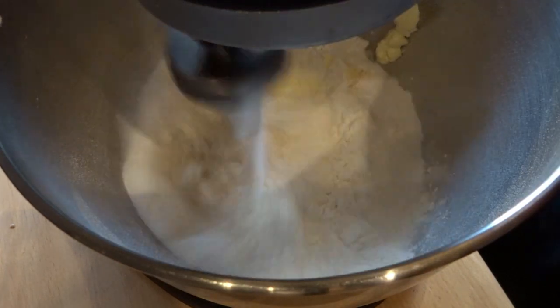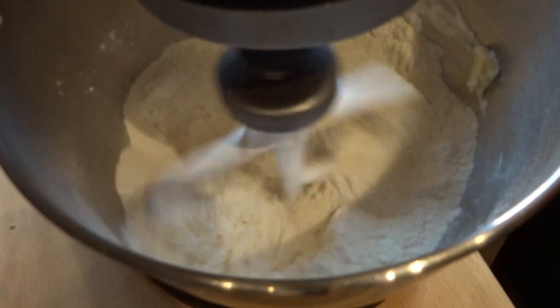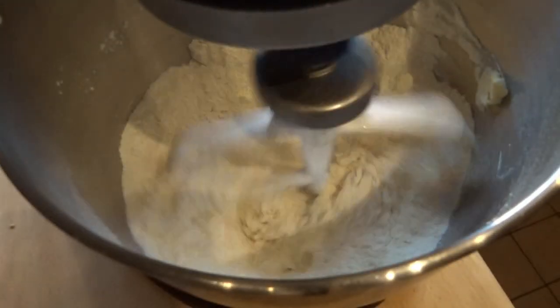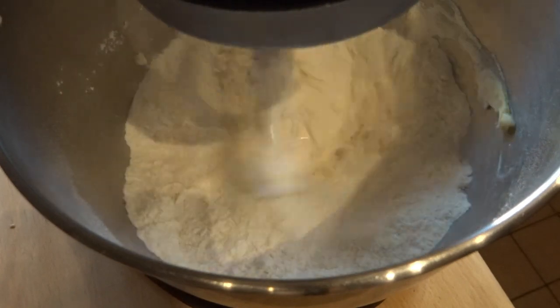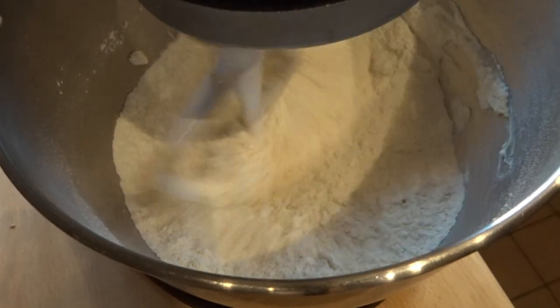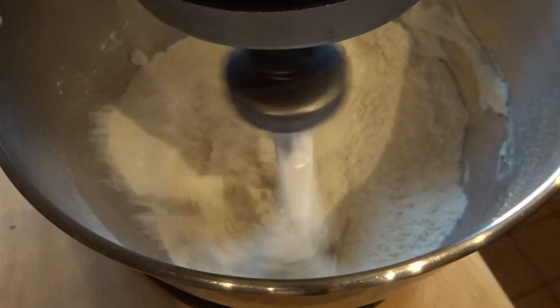This is the sweet version, but you can do the savoury version. I've done the savoury version with things like peppers and paprika, and then had it with char-grilled courgettes and some sriracha mayo, or even some crumbled vegan cheese on top.